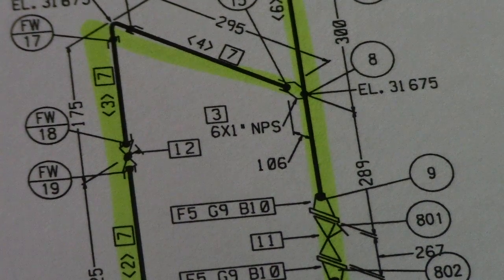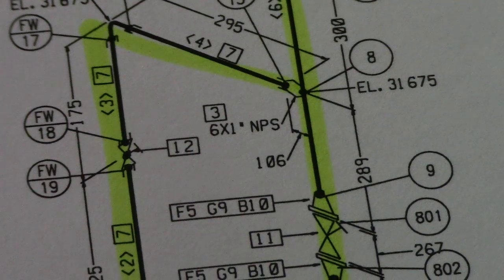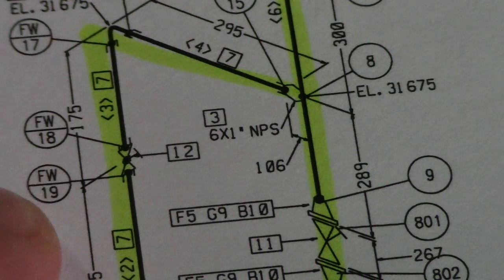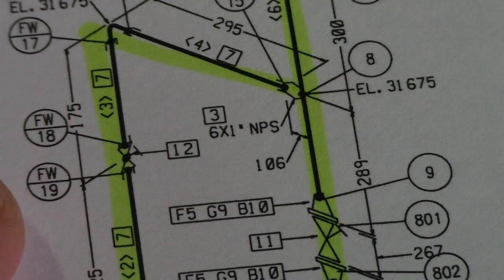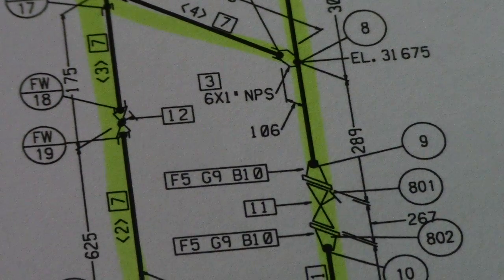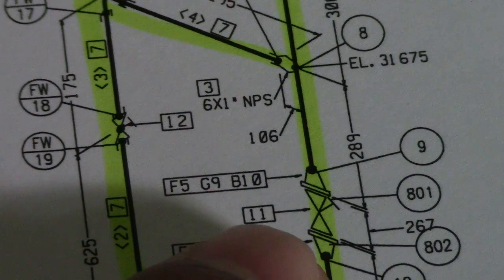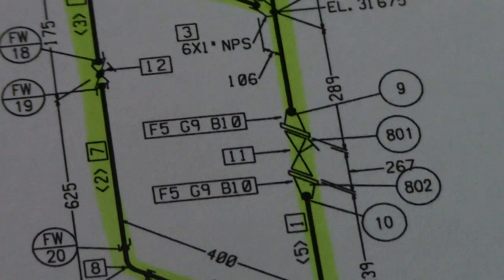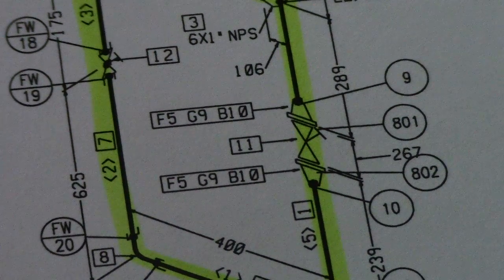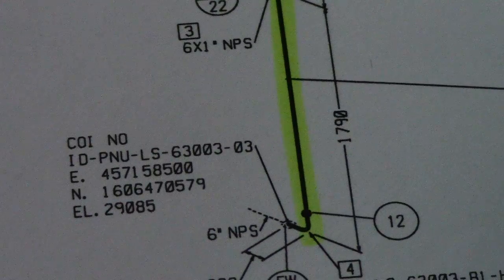I have a question for you: what type of valve is this? Leave a comment with your answer — what type of valve is shown at Field Weld 18 and Field Weld 19? For the new piping fitters, what type is shown in the drawing? Also, what type of flange is that?